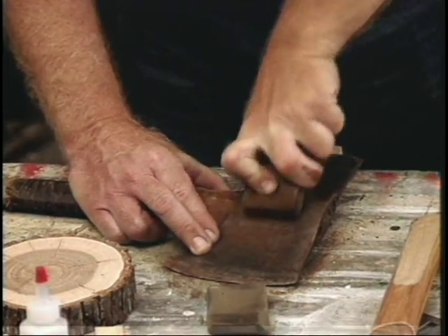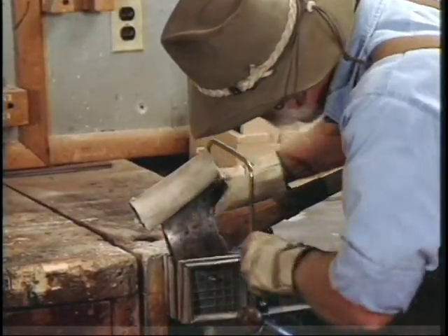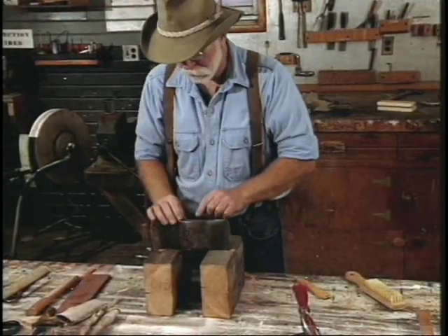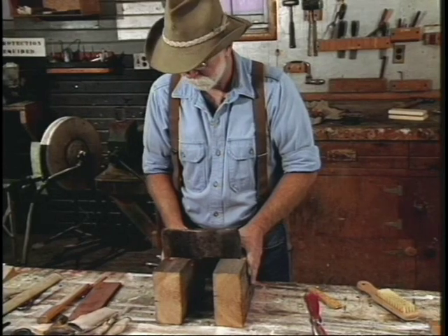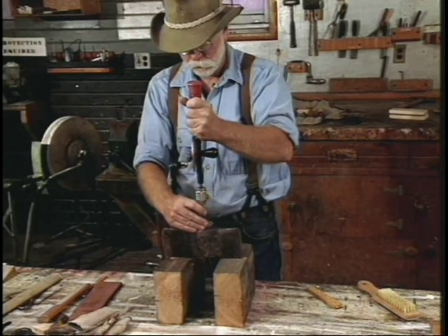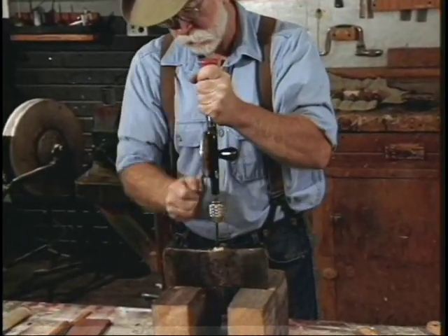The first thing we're going to do is saw the old handle off at this point right here. I just prefer a coping saw because it keeps it nice and close. Sometimes it helps to relieve the wood wedge that's down in here before you drive it out. A good way to do that is to drill it out — just drill a series of holes down through it.